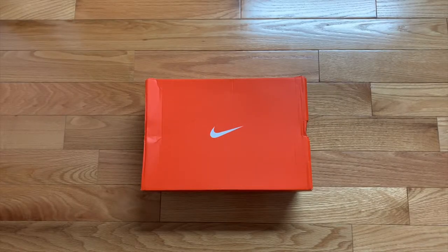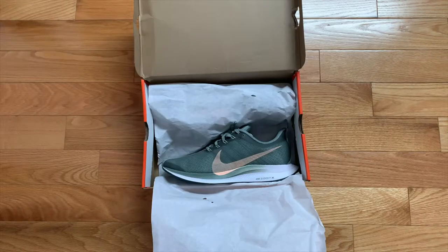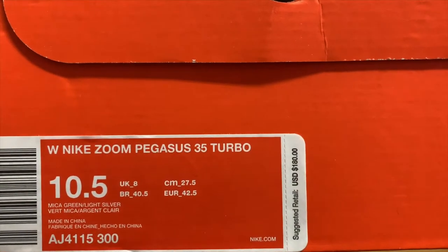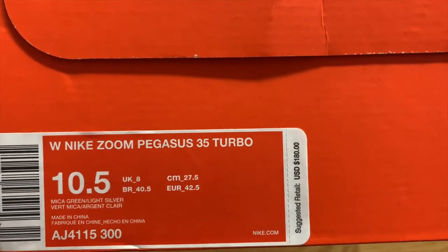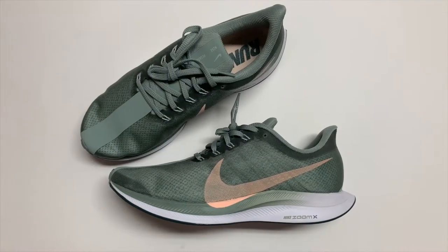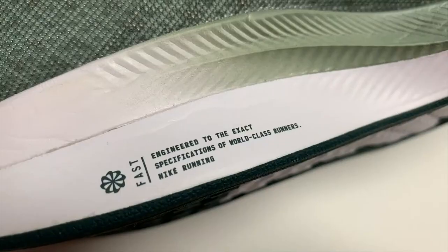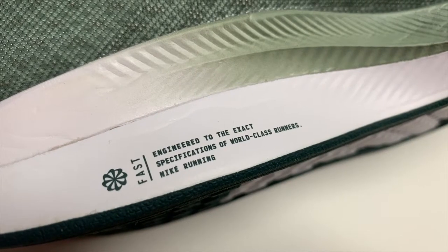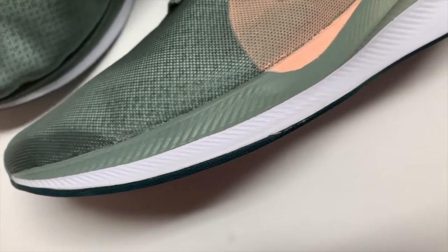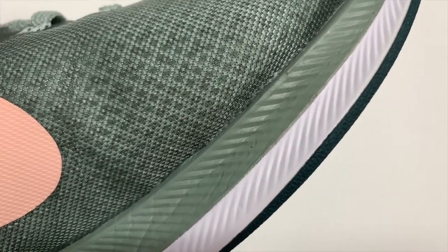What up y'all, it's Rex Makes Beats back with another sneaker review. Today I've got the Nike Zoom Pegasus 35 Turbo in a women's colorway in Mika Green and Light Silver. The sneakers are extremely lightweight and were designed specifically for professional marathon runners. The midsole is made up of a combination of Nike's React and Zoom X technology.